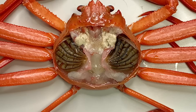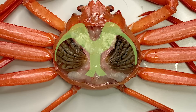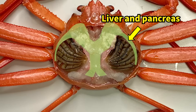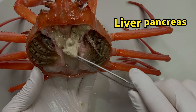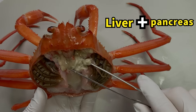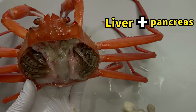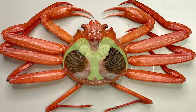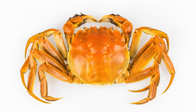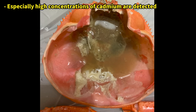To understand why, let's look at what we call the crab innards, or the hepatopancreas. The hepatopancreas is a digestive gland in arthropods that combines the functions of the liver and pancreas. It secretes digestive enzymes and also detoxifies toxic substances like heavy metals that enter the body. Therefore, the hepatopancreas tends to have the highest concentration of metals and chemicals among all crab parts.